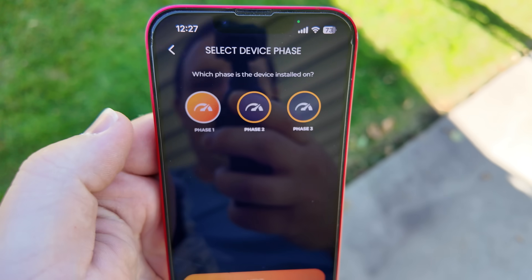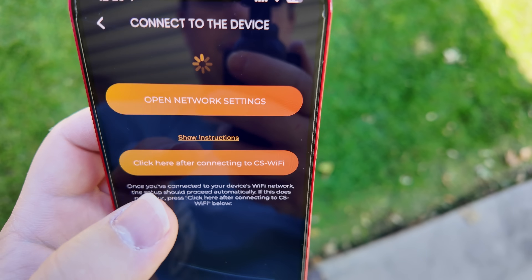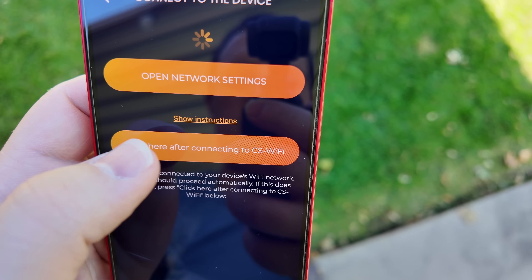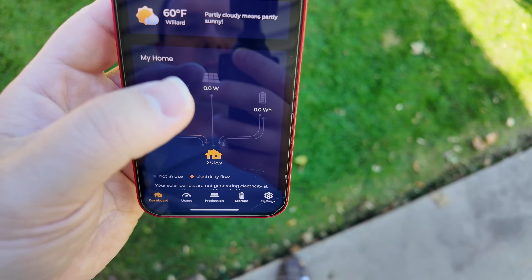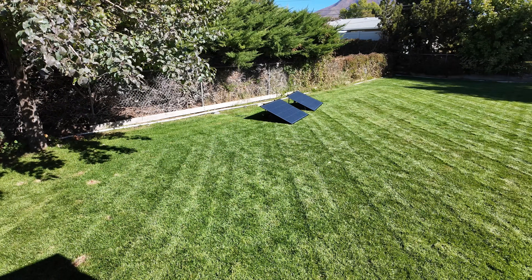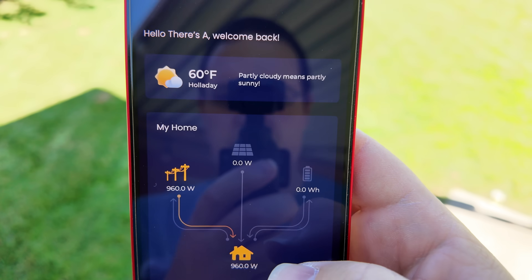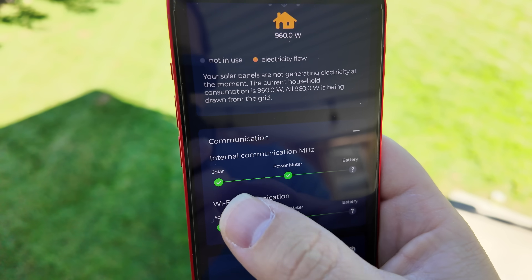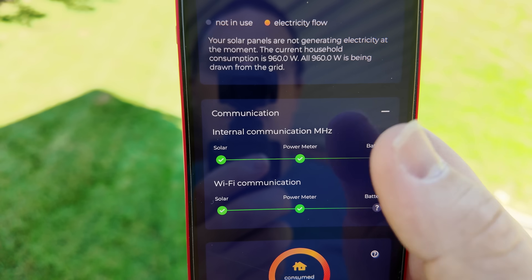Coming back to the setup, we'll select phase one and hit next. Now it wants us to connect to the Wi-Fi CS, so we connect to that, come back to the Craftstrom app, and push the button after connecting. Give it a few minutes to populate. If you come down to communication and expand it, you'll see that internal communication between the solar and the power meter is working, as well as Wi-Fi communication — all good.